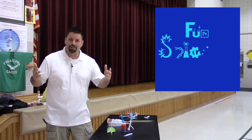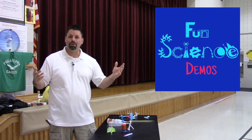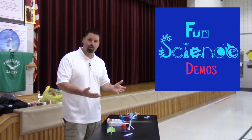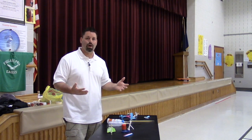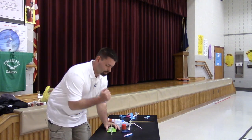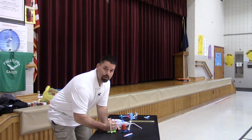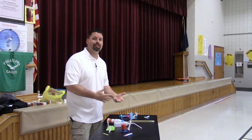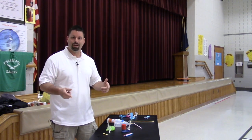Hi, I'm Jared with Fun Science Demos, and today we're in the gym because we're going to be launching some rockets. In previous videos we showed you how to make our own version of a desktop stomp rocket using recycled plastics, and they fly great. We walked you through different ways to make different rockets and launchers, and they're a lot of fun to launch inside.